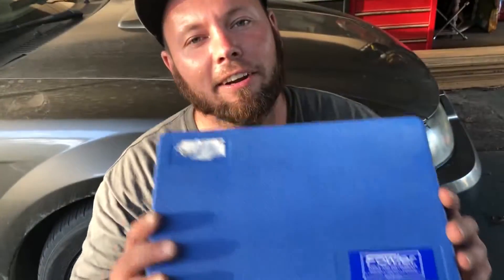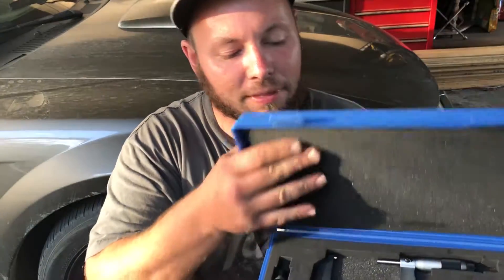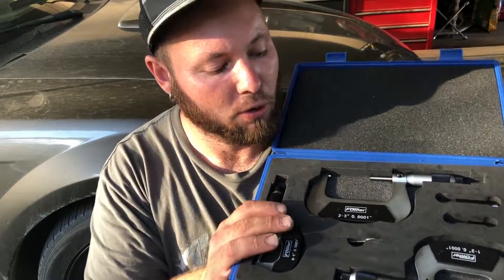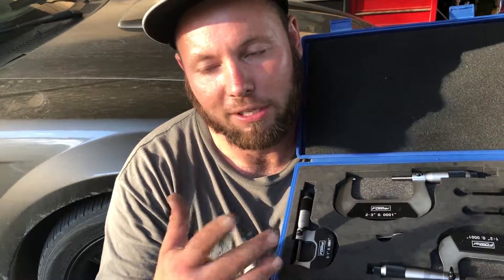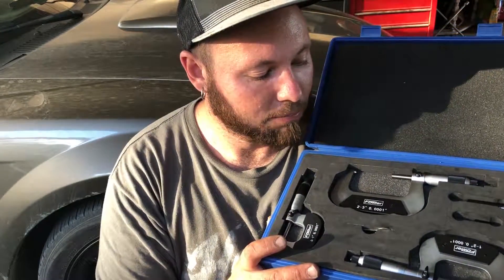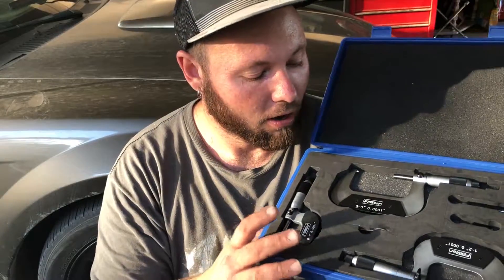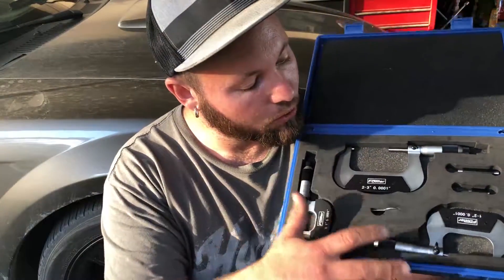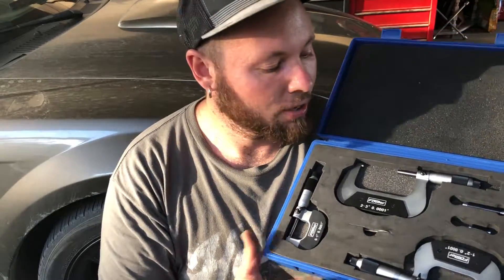What I have for you today is for precision engine building. What I have here is a Fowler micrometer set. They are accurate up to 0.0001 inches — not 0.005, so it goes to one ten-thousandth. This is a one-inch, a two-to-three inch, and a one-to-two inch set.